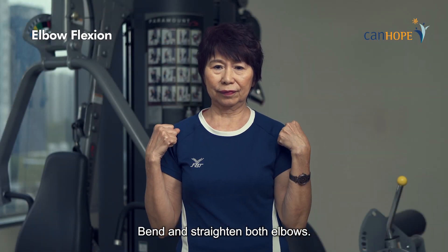Elbow flexion. Bend and straighten both elbows.